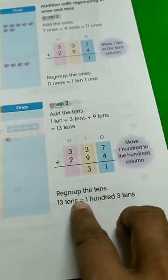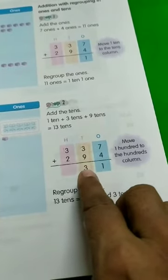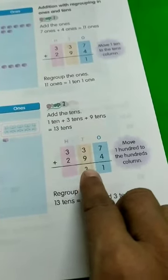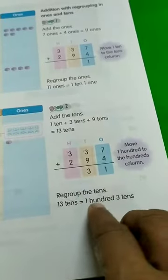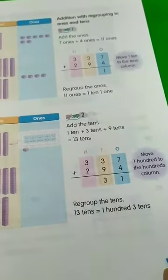Regroup the tens. So 13 tens — how are we going to regroup it? 3 means 3 tens will be in the tens column and 1 hundred will be in the hundreds column. That is regrouping.